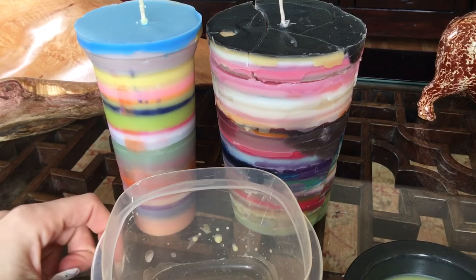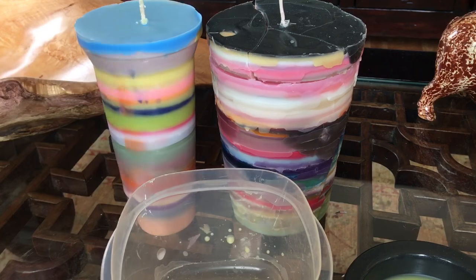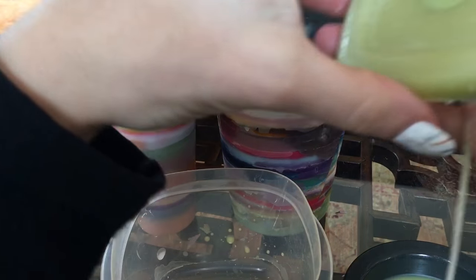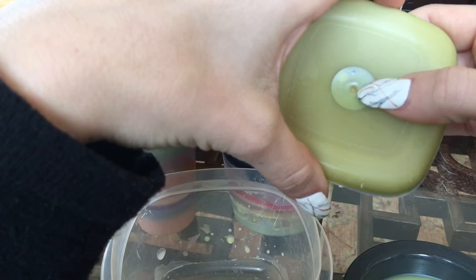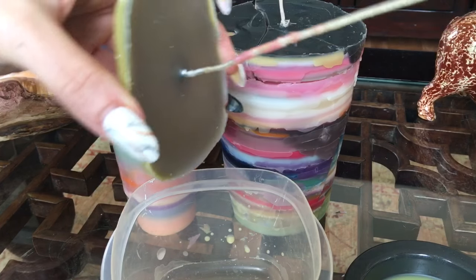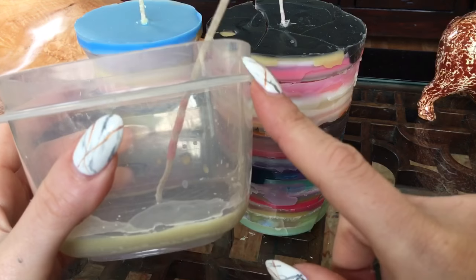I've seen people make these in mason jars, but the opening of a mason jar is much more narrow than the rest of it, so you won't be able to pull the wax out - you'll have to burn it in the jar. So if you're doing a mason jar, go ahead and glue the bottom of the wick down. But if you're planning on removing the wax, you really don't have to glue it.